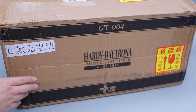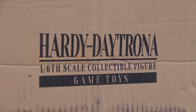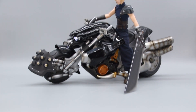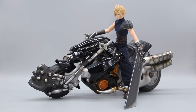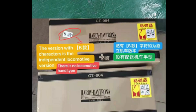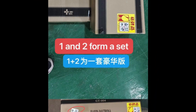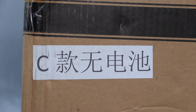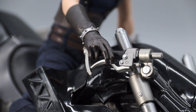Released in 2022, this unlicensed 1/6 scale Hardy Daytona by Game Toys was sold either as a standalone or as part of a set with their Cloud figure. For those getting one separately, do keep in mind that the gripping hand parts are not included in the standalone version. Game Toys called this variant Style B, as indicated by a sticker on the shipper box. Since I got this together with Cloud as a set, I thought mine would have no stickers — but lo and behold, the sticker on my box reads Style C, Batteries Not Included, though the hand parts did turn up as advertised.